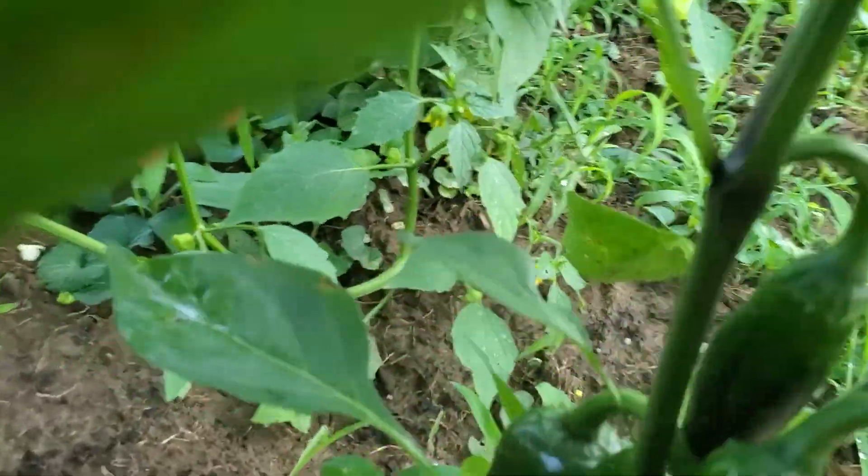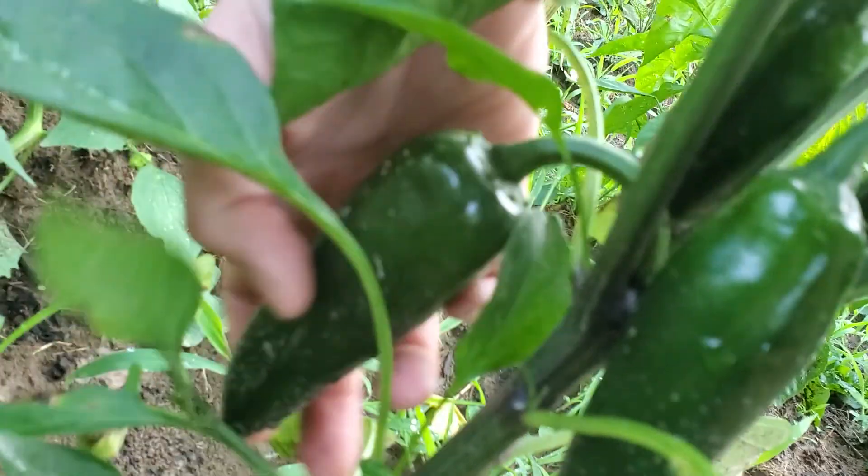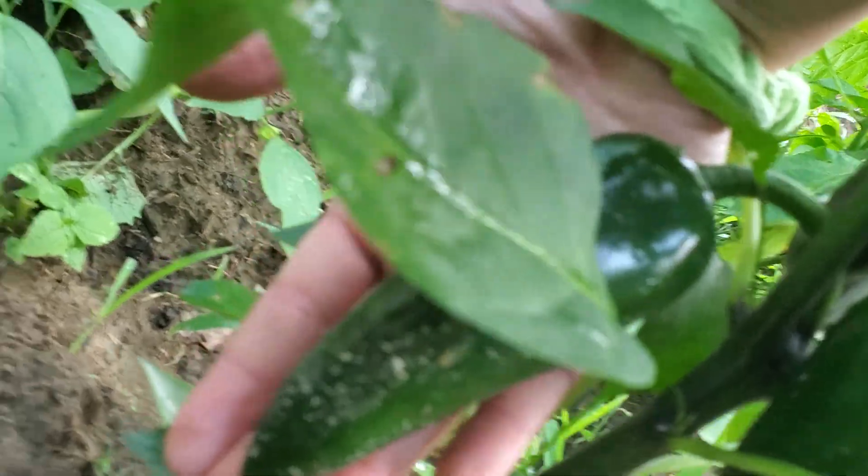More banana peppers! There's a really good-sized jalapeno right here — look at that — it's as long as my hand.